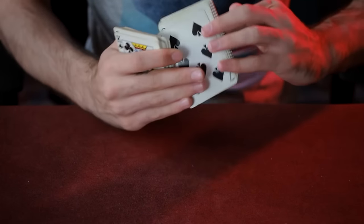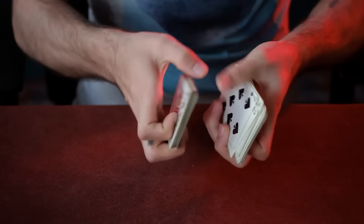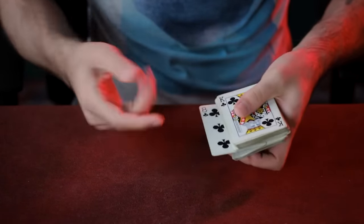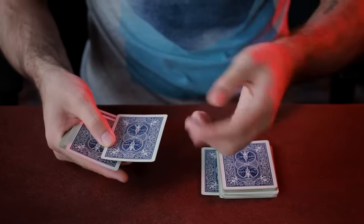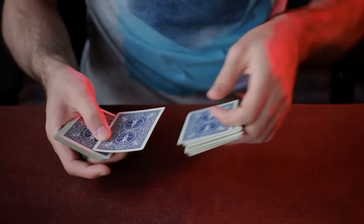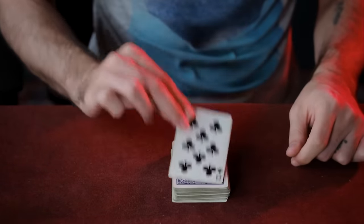Then using your left hand fingers, push out the bottom card on the top pile — in this case the Seven of Spades. When this is done at speed, it's impossible to see. Now place the top pile on the table, followed by the Seven of Spades, which the spectator assumes is their card, and then the rest of the cards on top. The spectator's card will now be on top of the deck.